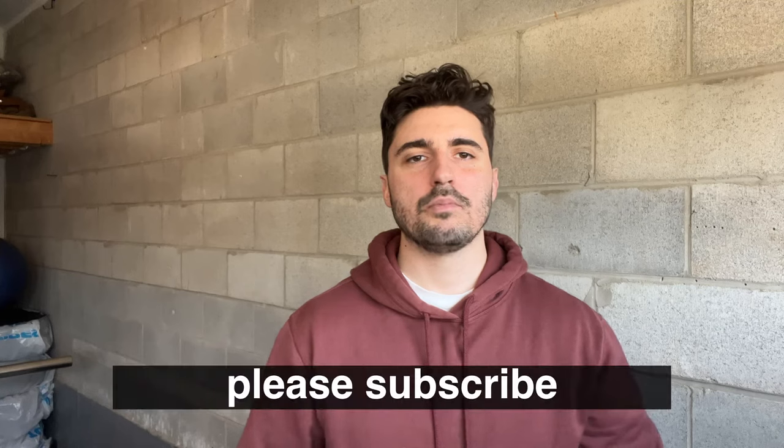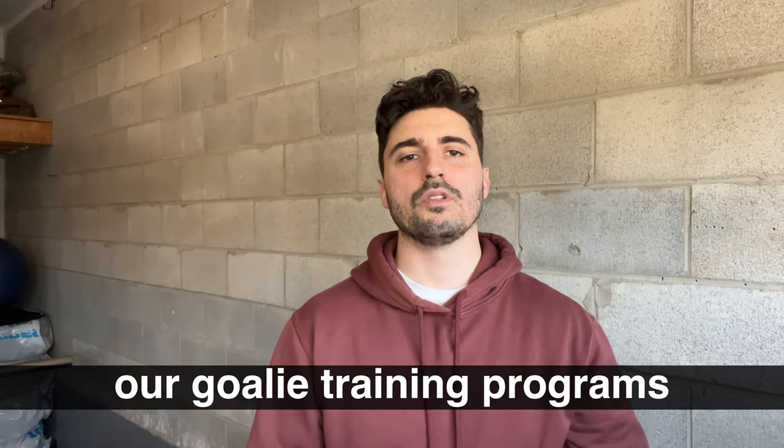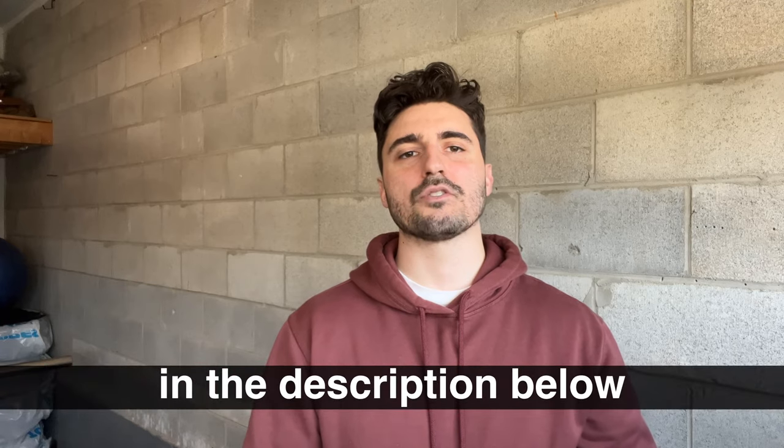I hope you found this video helpful. Please subscribe to the channel, leave a comment, and make sure to check out our goalie training programs at the link in the description below.